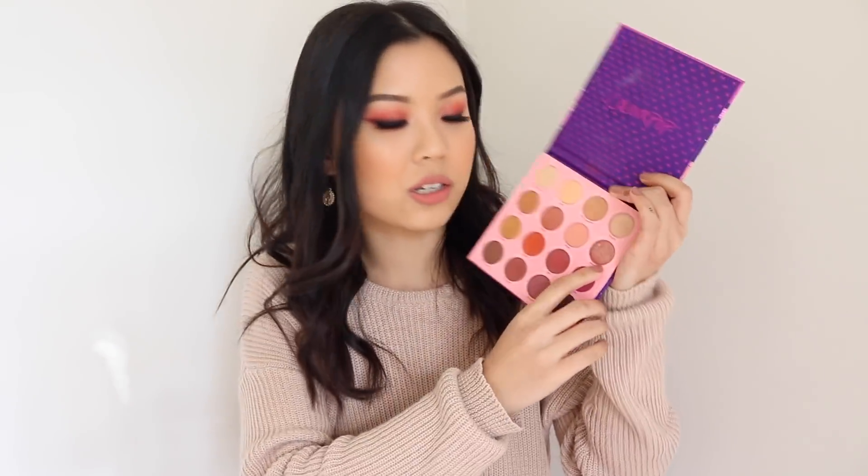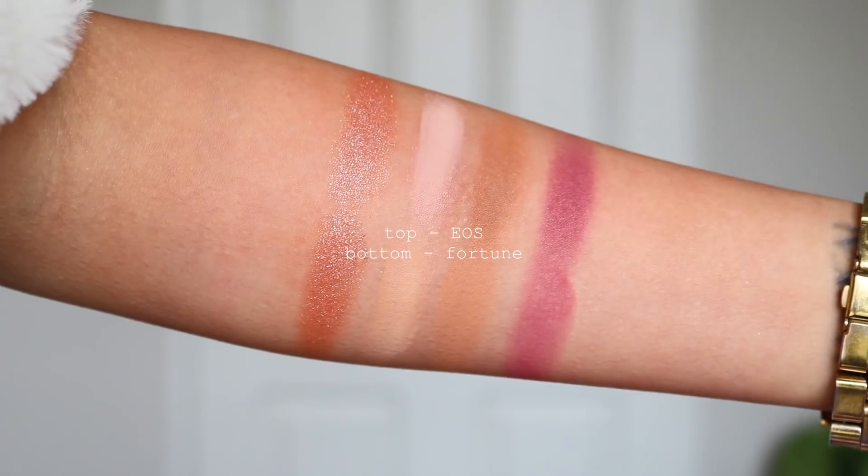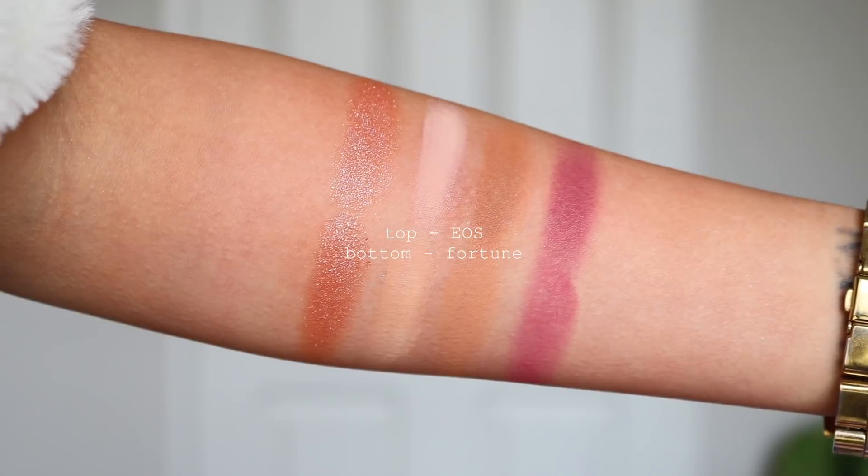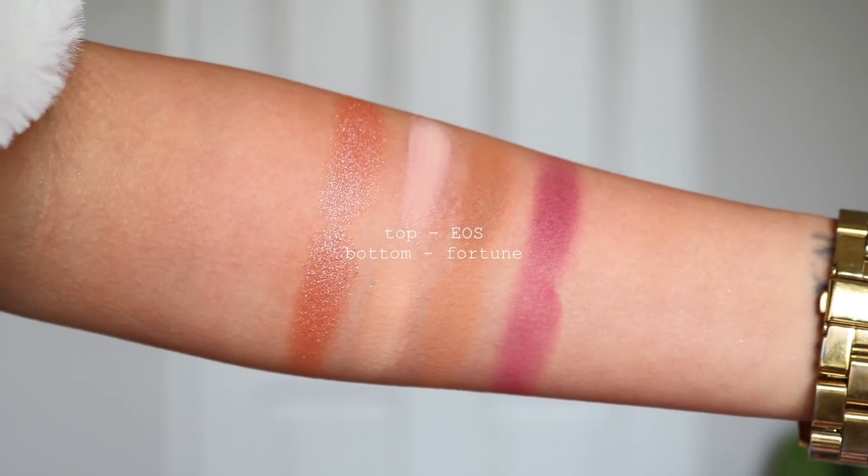Also, with some of the shadows in Fortune, the way they look in the pan doesn't translate the same way on the eyes. The shade Misser, which is the duochrome, looks exactly like the shade Rion from the Element of Surprise palette. There are also other similar tones between the two palettes. So if Element of Surprise and Give It To Me Straight had a baby, you would kind of get Fortune. I feel like Colourpop kind of missed their chance to do something really great with a 16-pan palette — it's just very similar to what we've already seen.